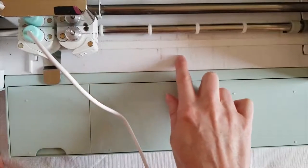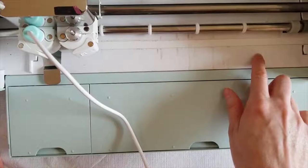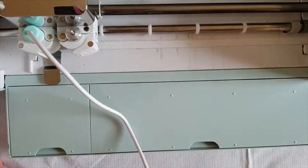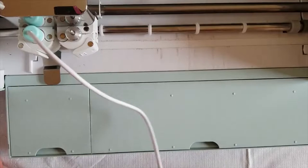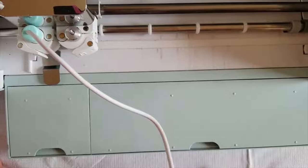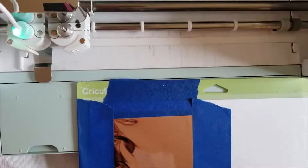You can see with mine there's a lot of gunk — my machine is very old, so I'm not worried if this damages it. It just gives me an excuse to go get a Cricut Maker! I'm going to plug this in and wait five minutes. Okay, it has been five minutes and this is heated up now.